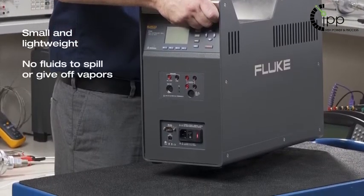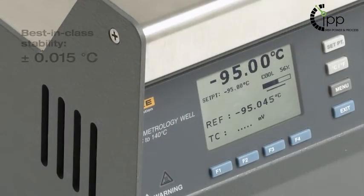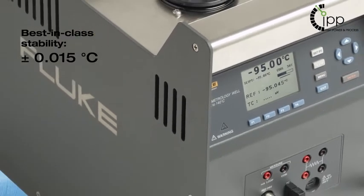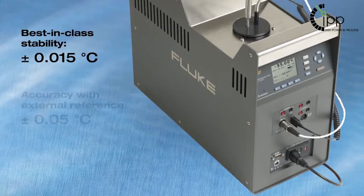The 9198 delivers best-in-class stability. It is stable to within 15 milli-degrees Celsius over its full temperature range, and using an external reference, the 9198 is accurate to within 50 milli-degrees Celsius.